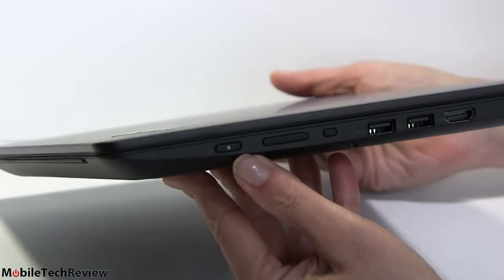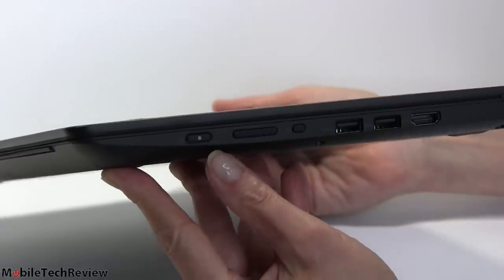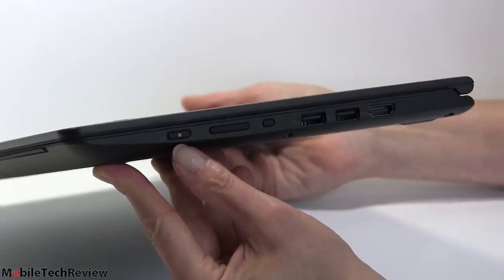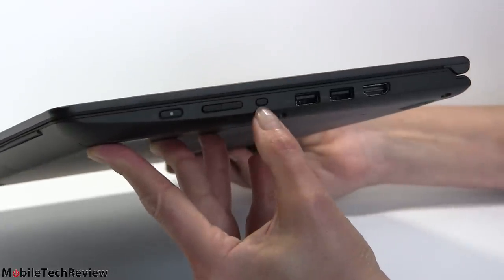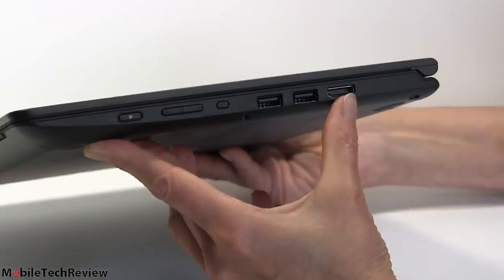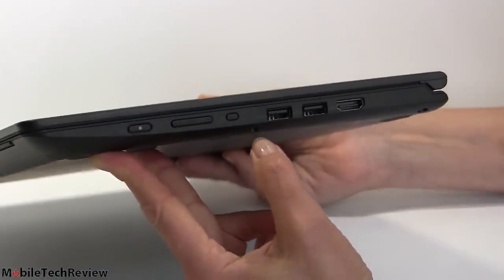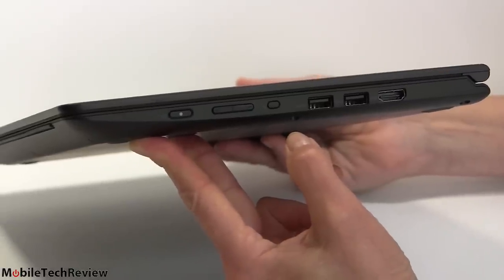On this side we have controls in case you're using it in tablet mode. At 4.2 pounds I don't know if you'll be compelled to use it as a tablet, but even in presentation mode or tent mode that can be handy. Power button right there, volume rockers, rotation lock, two USB 3.0 ports, and a full-size HDMI port. Reasonably good connectivity, though no built-in ethernet — you'll want a USB ethernet adapter on the road if you need it.